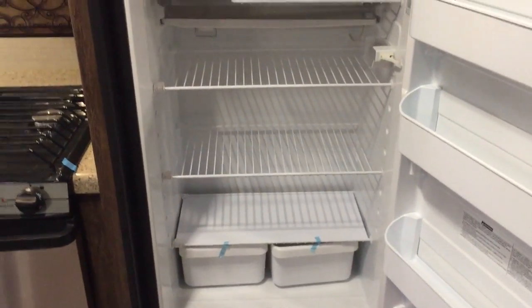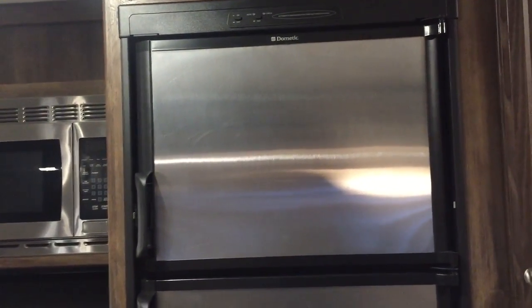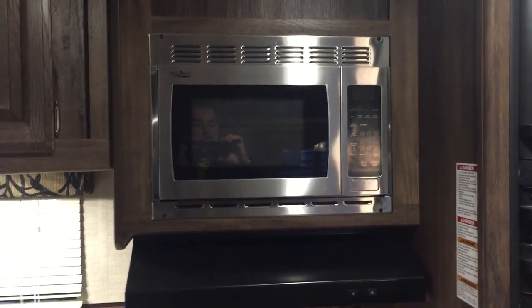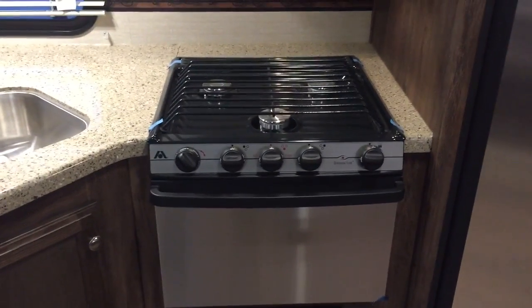Next we have your fridge and freezer. Stainless steel appliances in here — looks very sharp and nice. It is an 8 cubic foot fridge, upgraded from the 6 cubic foot standard, made by Dometic. It has the auto feature for gas and electricity — so if you're running off electricity and all of a sudden you lose power while you're out hiking, it's going to switch over to propane for you and save the $200 worth of food in your fridge. You've got your microwave — very simple and easy. You have your oven and cooktop with three burners — stainless, looks sharp.